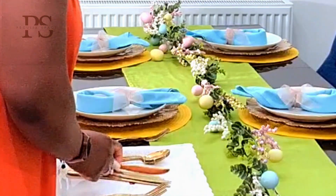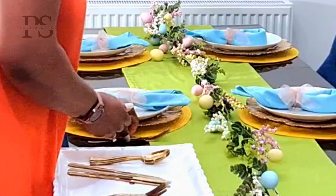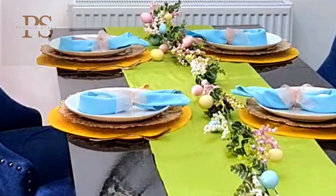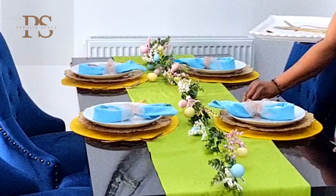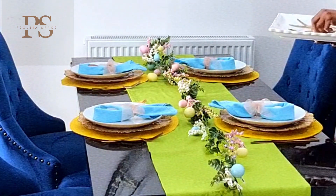After that is the cutlery — I've had this from before, so I'm just reusing it. You know the drill: the fork goes on the left-hand side, and the knife and spoon go on the right side. Make sure your knife is facing the dish so it's simple for your guest to just pick it up and go ahead and eat.